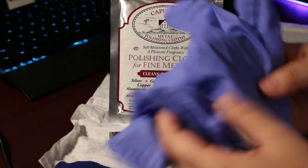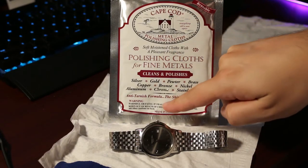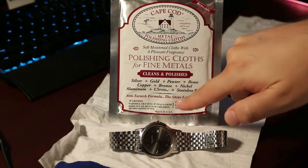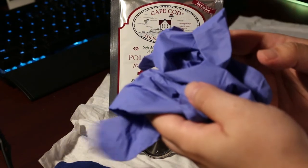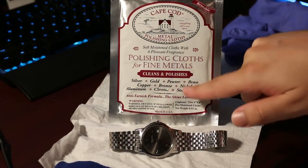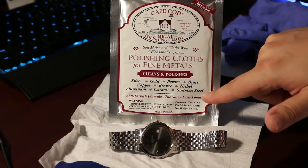I do have gloves because I do not know what is actually in here. There's a little warning that says harmful or fatal if swallowed, keep out of reach of children — so I have gloves. A cool thing with this is it's compatible with silver, gold, pewter, brass, copper, bronze, nickel, aluminum, chrome, and stainless steel.